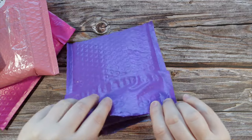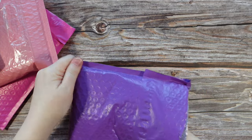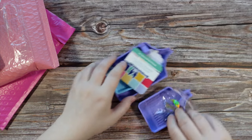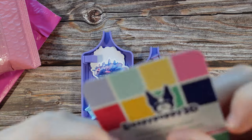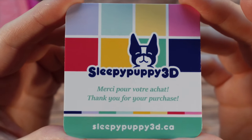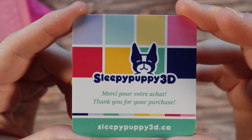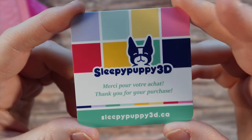We will start with the purple package. All of these packages have been cut open just so it's easier for me to share. I also like to make sure that the invoices, if there are any, are out before I film. Now this is my first order from — let me zoom in a bit — Sleepy Puppy 3D.